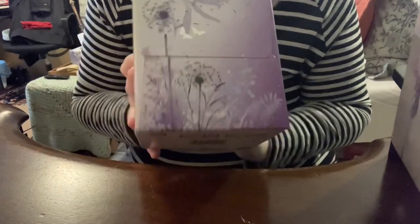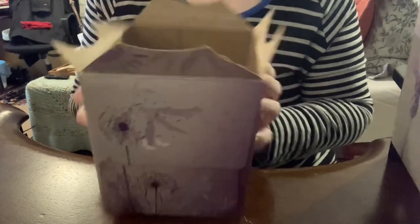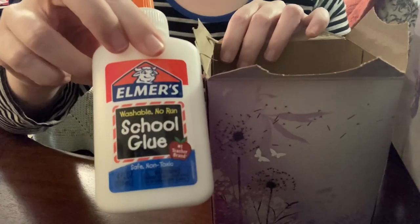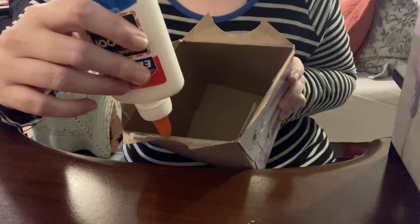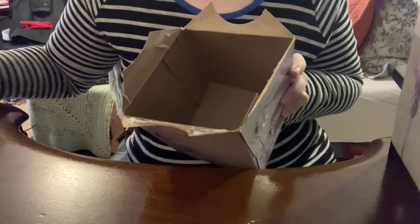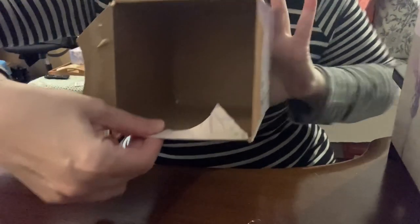So now we've got this empty box here. I like the design — I like to get these boxes that have a pretty cute little design on them, so that if I reuse and repurpose it, it's something I want to look at. I've got some good old-fashioned Elmer's glue that I got from my dollar store and I'm applying some glue here.